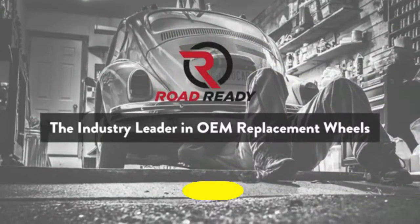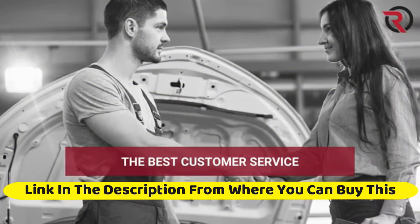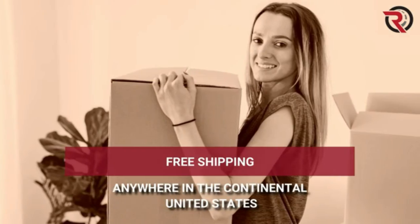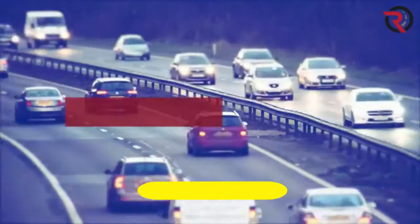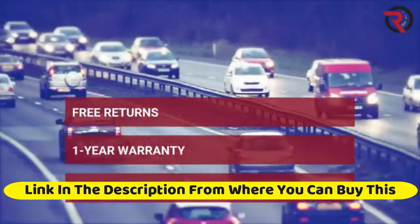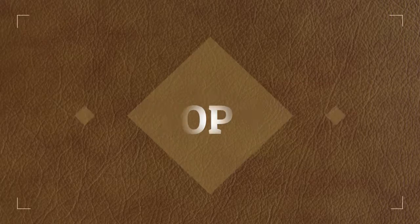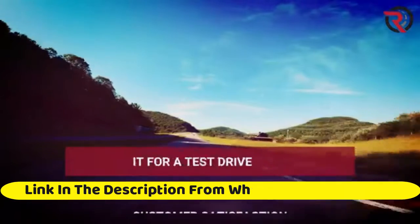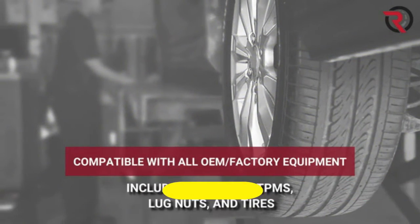Road Ready car wheel for 2014 to 2020 Nissan Rogue, 17-inch 5-lug black steel rim. Fits 17-inch tire. Exact OEM replacement, full-size spare. Fully compatible with OEM equipment. All rims come compatible with all factory equipment including TPMS. Full-size, precision made, priced right. Road Ready focuses on specific manufacturer design for a perfect car rim replacement.